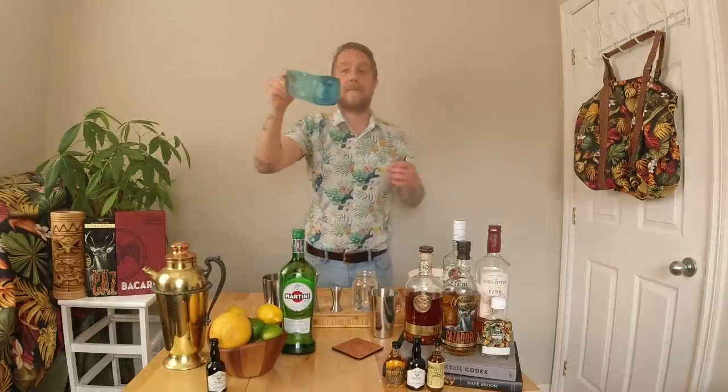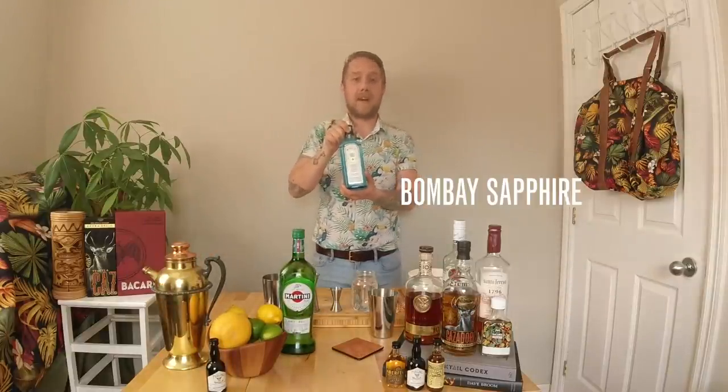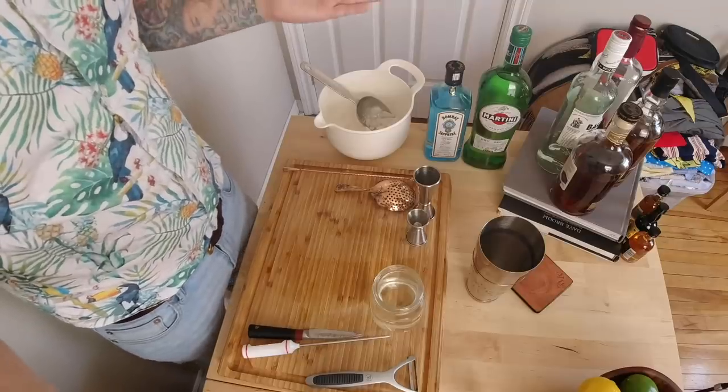Let me show you the ingredients we need. First off, we're going to need our vermouth — here I have the Martini dry vermouth. Most importantly, we're going to need our gin, and I have the Bombay Sapphire. We're also going to need a little bit of orange bitters.